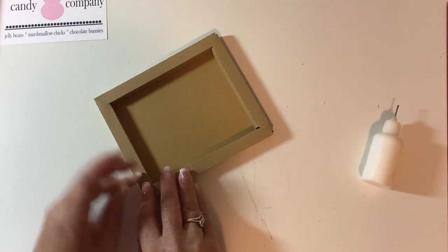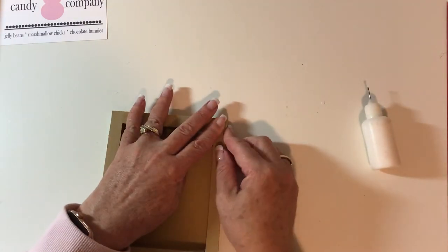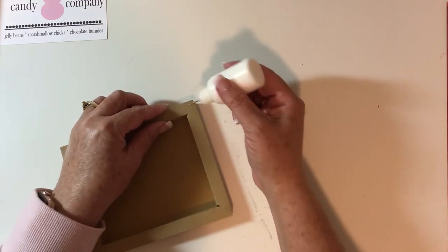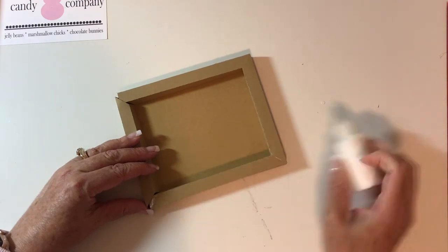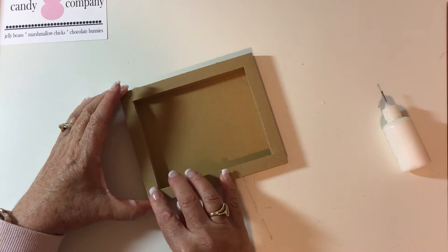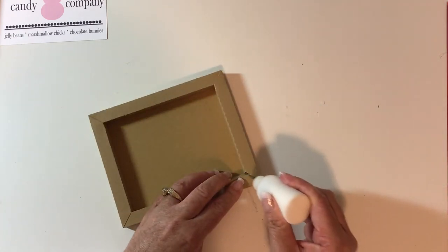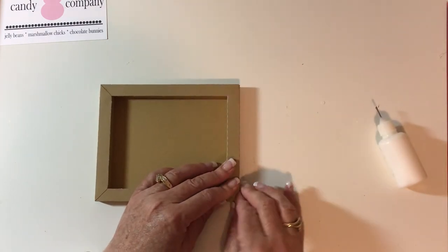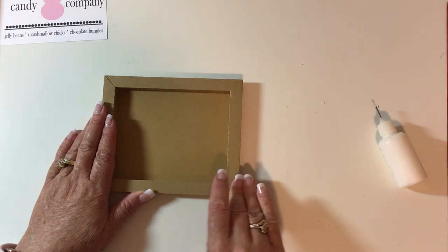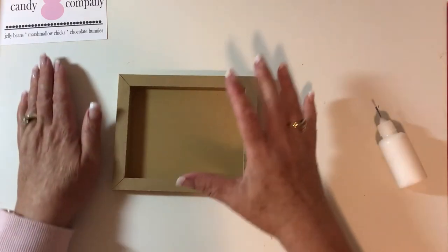Wouldn't these be fun cut out of wood-printed paper? There are so many different things you can do with these — I'm so excited and have a lot more on the drawing table. You could put them on a mantle and group them, on a window sill, on a small picture-frame shelf, or even mail one in a padded envelope with a message on the back. You could also put them in a cellophane bag with candy for a great neighborhood or co-worker gift.